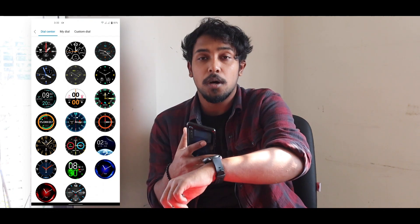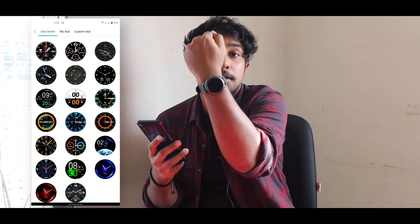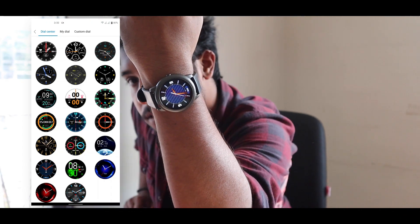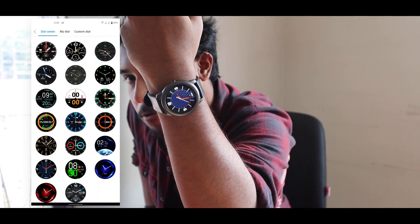When synchronization is complete, you can see the new watch face applied on your watch. Do you see the difference? This is different from before — you can clearly see the change.